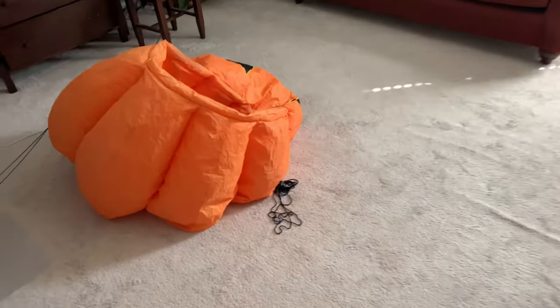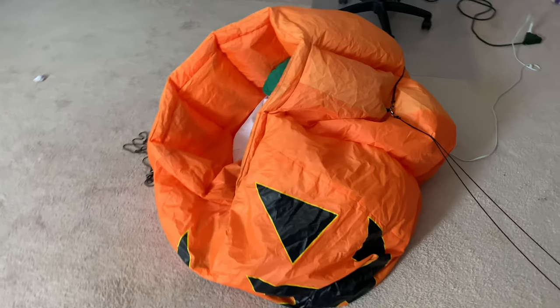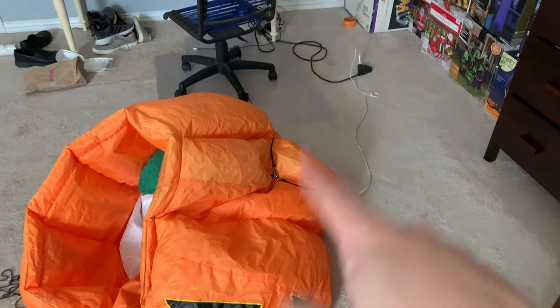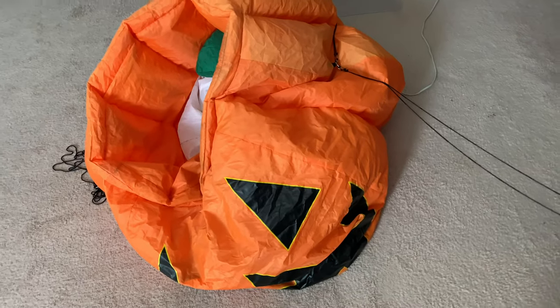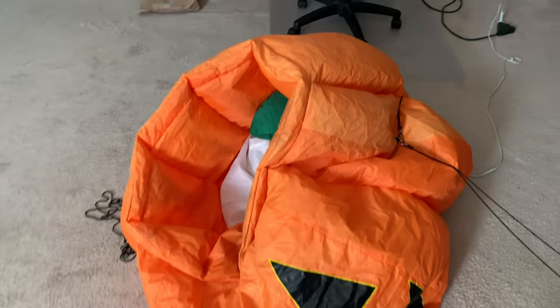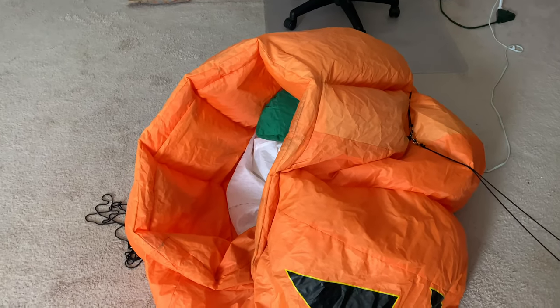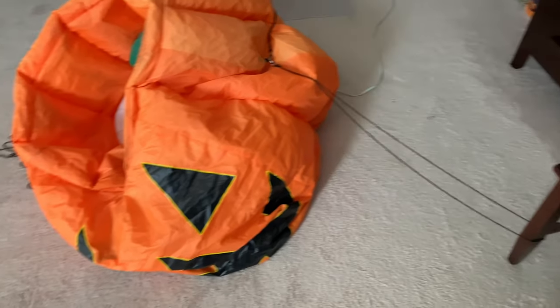I have it right over here. As you can see, this thing is in pretty good shape. It does inflate fully and the Ghost does work, but it requires staking down because on most animated inflatables, sometimes the Pumpkin won't inflate the best and the Ghost will sometimes not make it stand up. Sometimes it has a little bit of discoloring and wearing on it.